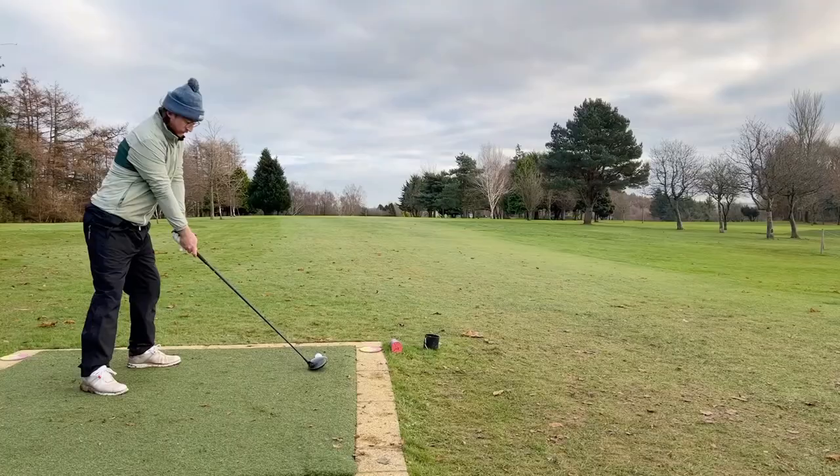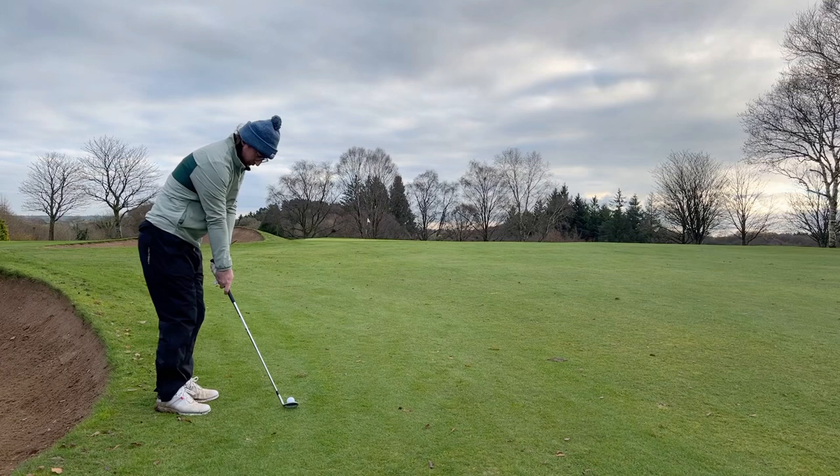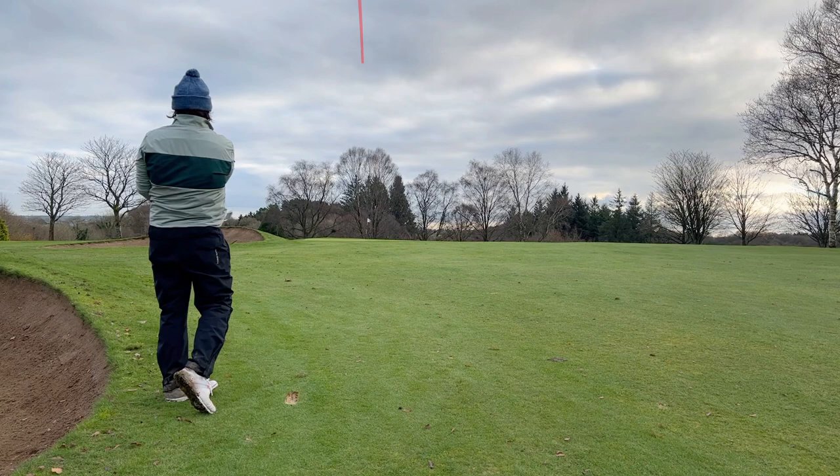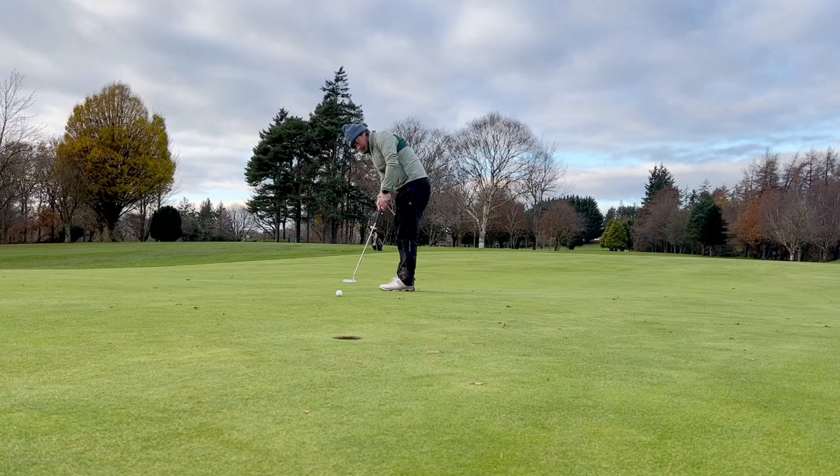Fourth hole, par four, slight dogleg left to right — absolutely love this with the walkoff there. Flicked a decent enough low shot into here, you can hear me shout 'go' but it actually wasn't too bad. Left myself about eight foot away. I had this putt moving both ways, hit it on the right lip and pushed it massively — as you're going to hear, I'm having a head off.